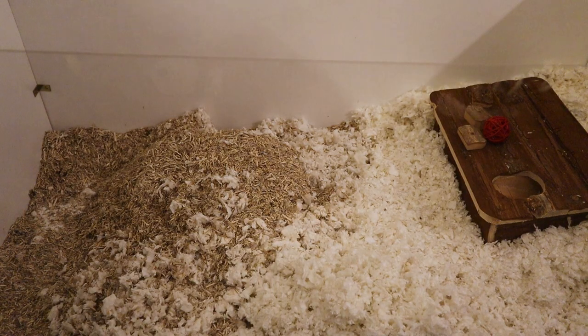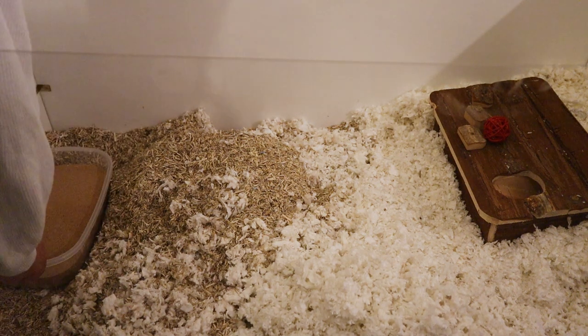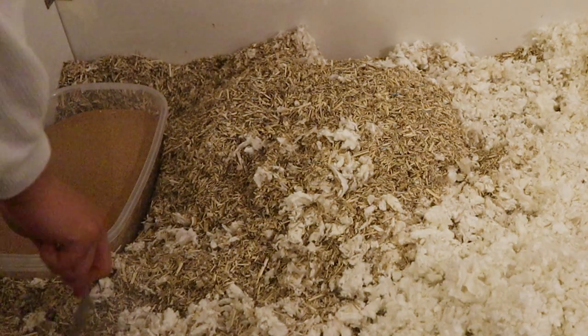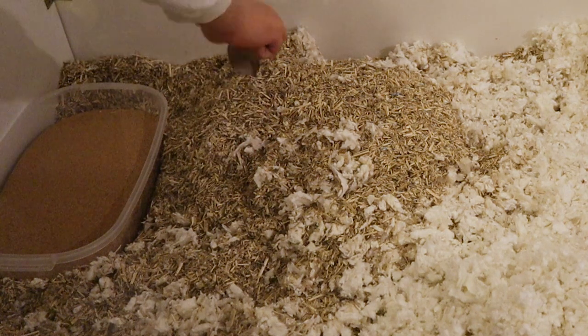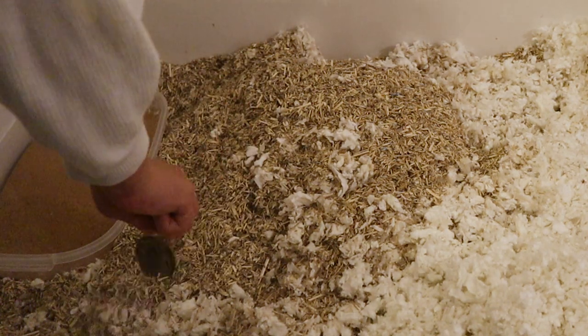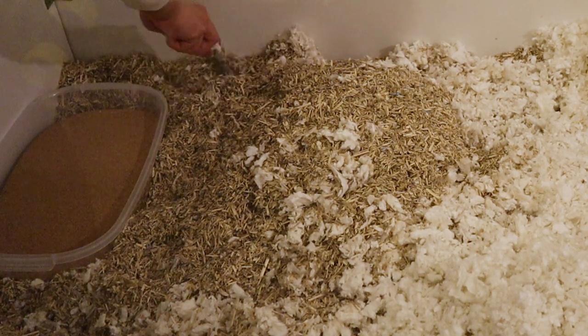I've already made a little indent in the bedding where I want the sand bath to go, which makes things so much easier. Then to secure it in place I'm just using a huge spoon to shovel bedding all around the sides. I'm not using my hands because that's when things get really messy and the bedding will go all over the shelf, and that sieving will have been for nothing. A tiny bit of hemp did fall in at one point but I won't cry about that.